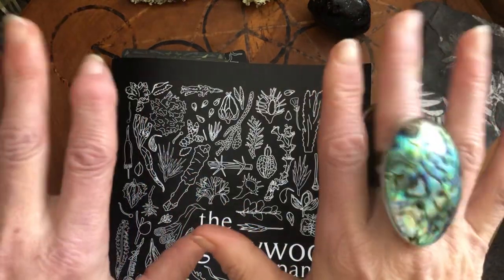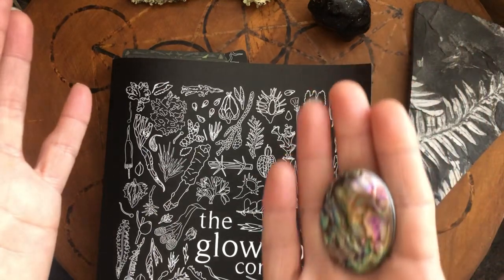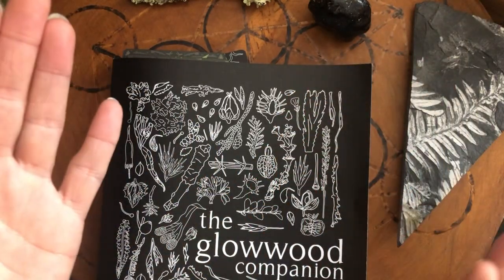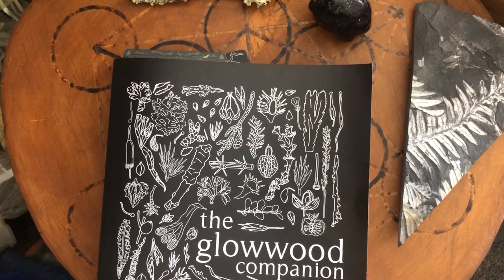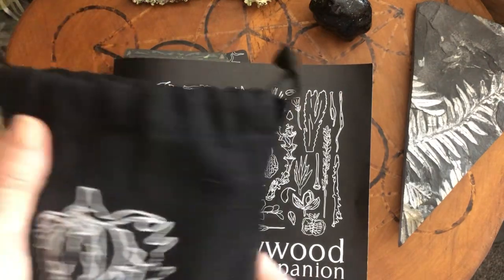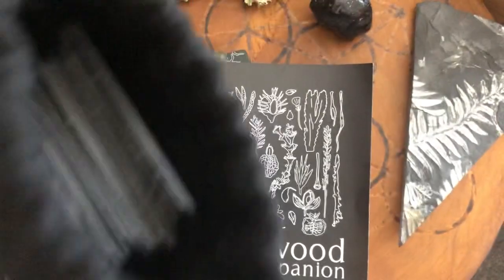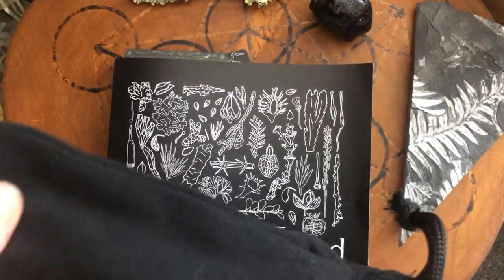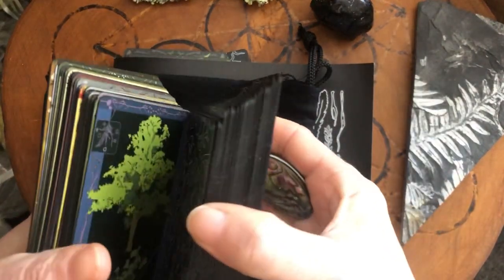Hello everybody. We are going to do a little ecology-based healing today in our body and our environment. I'm going to use this deck of cards that has been sent to me — it's only available in the US at the moment on Amazon. It's called the Glowwood cards and comes with a really nice bag to keep them in, so you can put them in your backpack as you go hiking.